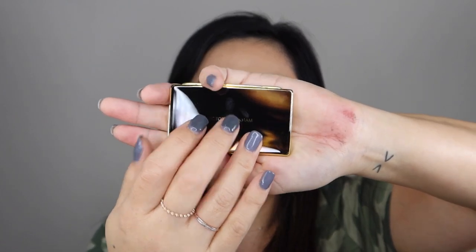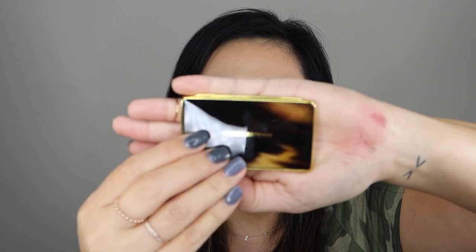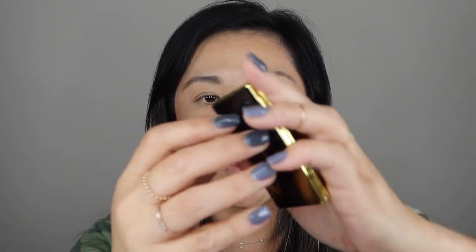This is tiny. Excuse my road rash right there — I ran into the street and the street won. I was skateboarding with my son down a hill. Should not have been doing that. Anyway, it's like the size of a credit card.